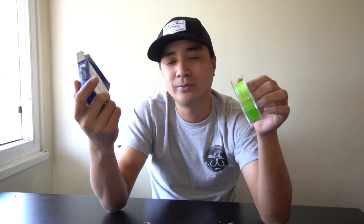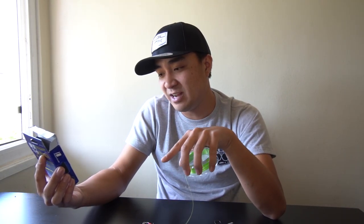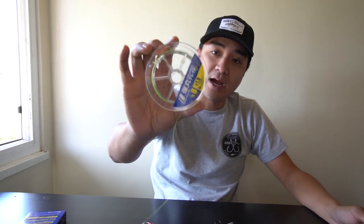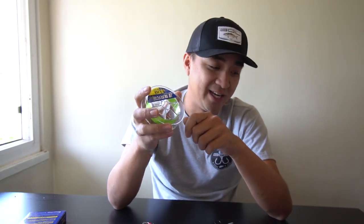I believe it can fit about 180 yards of this line on a Shimano Kaius or Casitas, and I've already had a couple guys using it in the surf and they love it. It's ultra thin — this is 30 pounds rated at 1.5 PE, which is how the Japanese rate their braid lines. This is 200 meters, which is equivalent to about 218 yards. I fit a whole spool on a 100-size reel, roughly 200 to 215 yards.